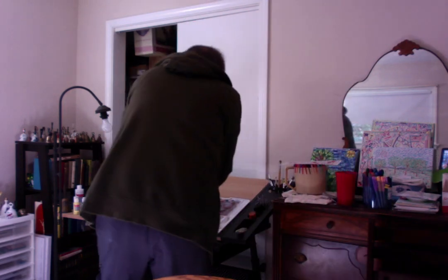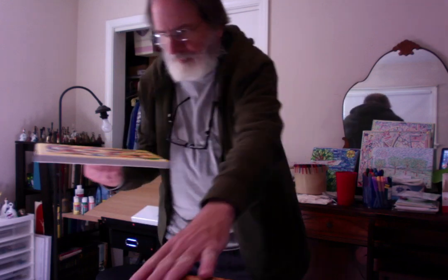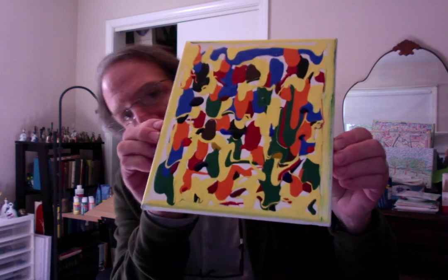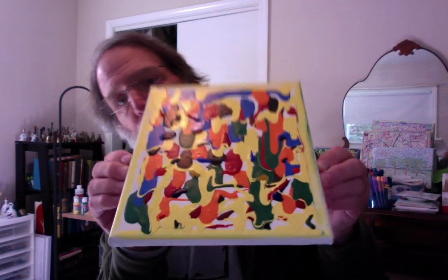Howdy everybody! It is not completely dry yet, so I'm only going to hold it up for just a second or two. There. Now it's going to stay flat again until it finishes drying.